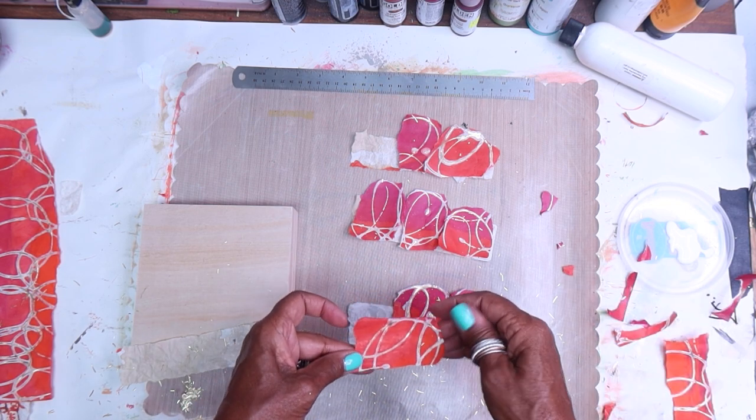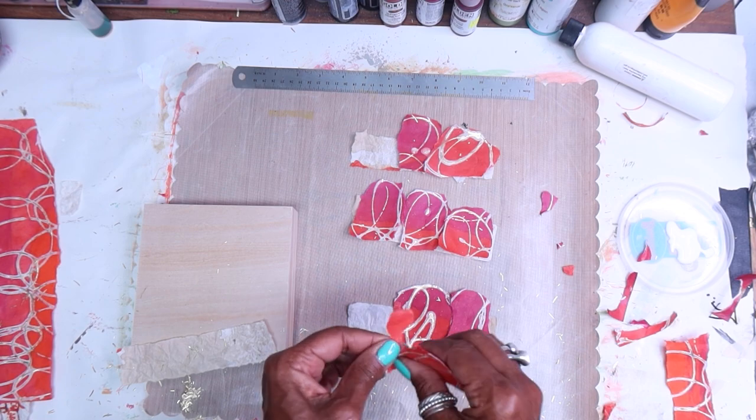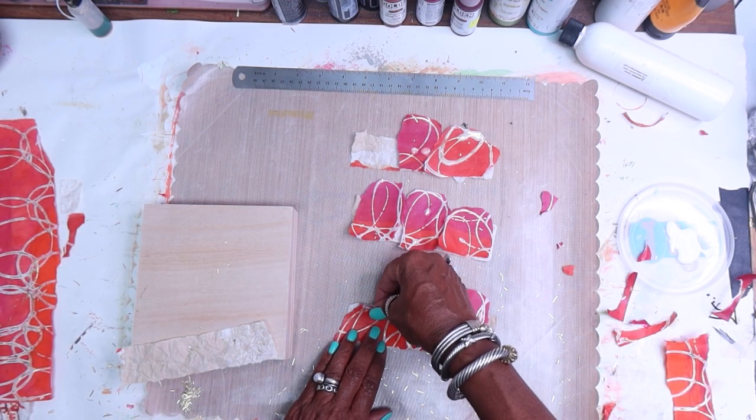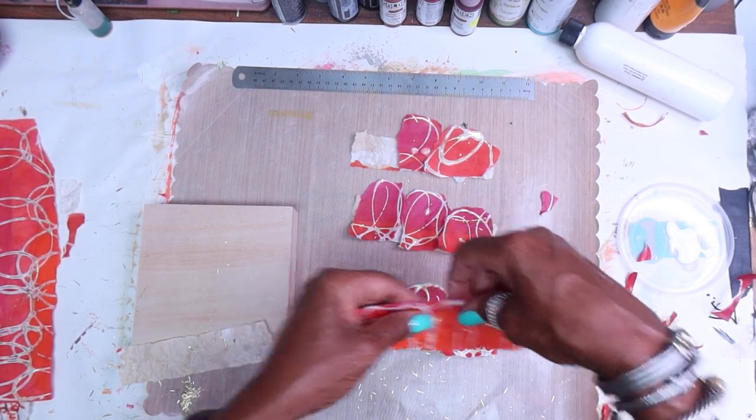This is how I like to work with my collaging — I'm very organic, very freeform. Most of you who are familiar with my work know that. So this is a very loose and easy way to work without a lot of stress.